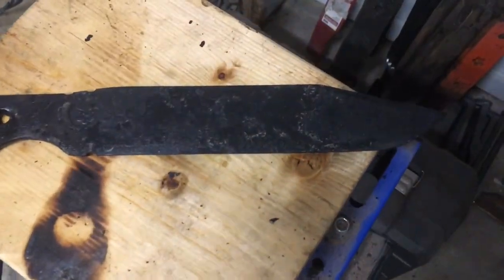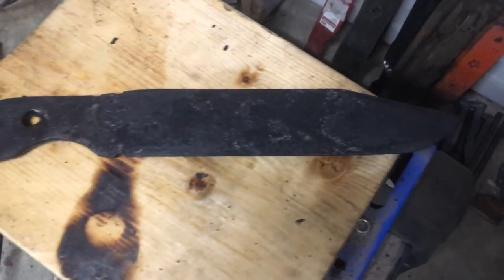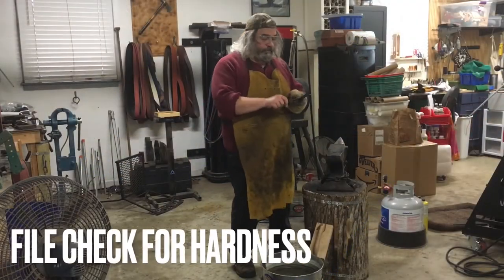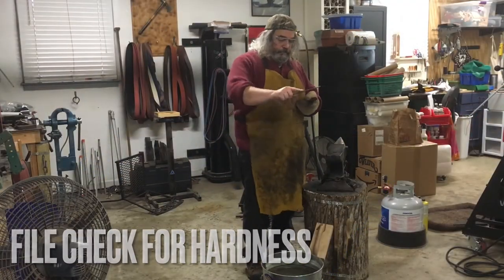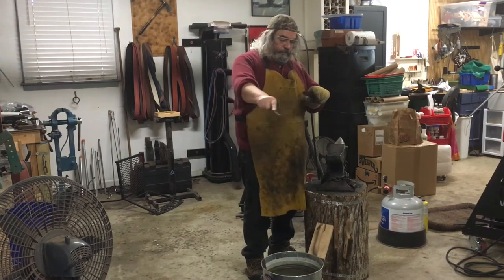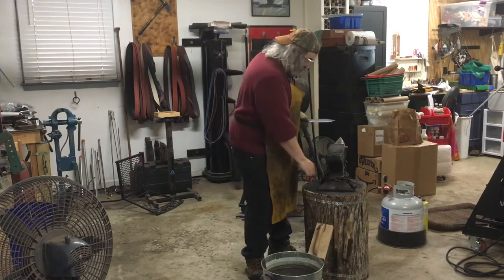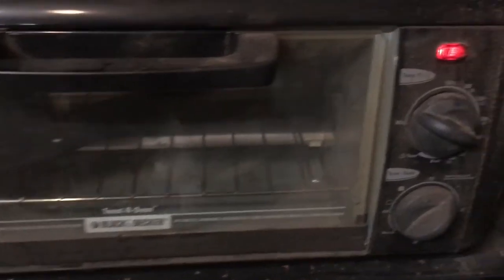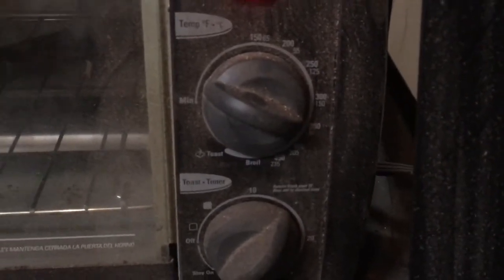Here it is after the quench. Going ahead and turning the tempering oven on to 350 — we're going to do two two-hour cycles with this.